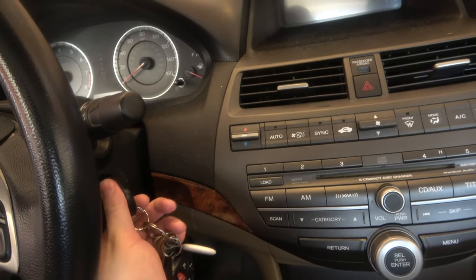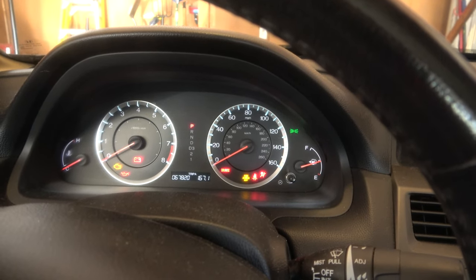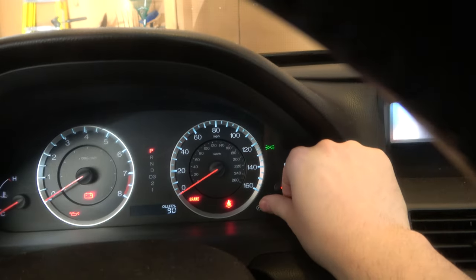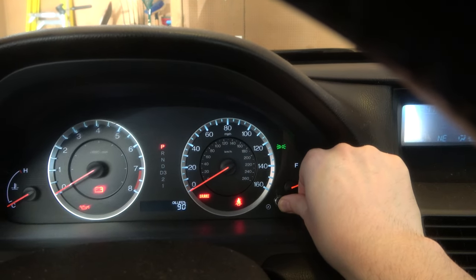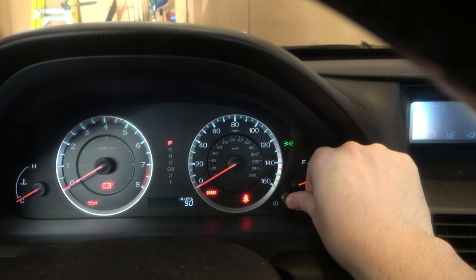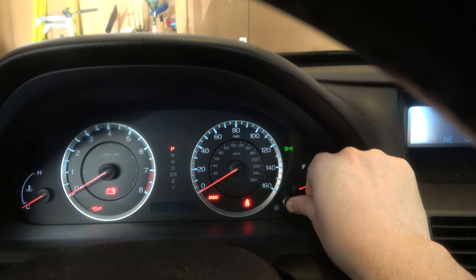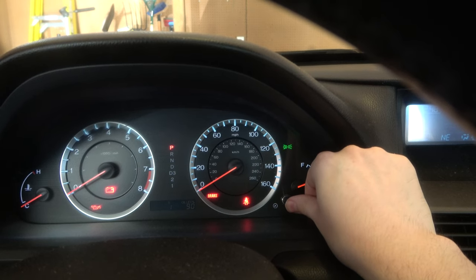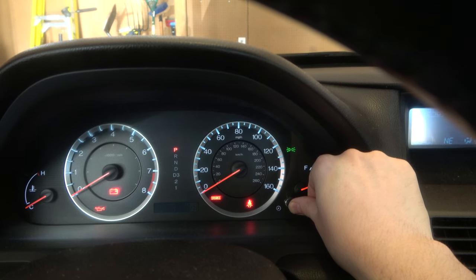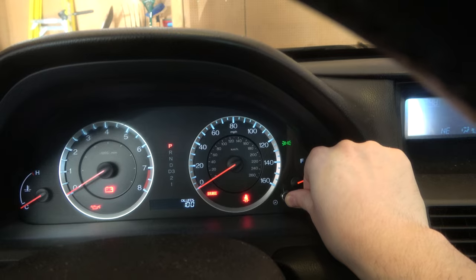Put the vehicle in the on position — don't turn the engine on, just the on position. Push that little nodule to the right until you get to oil life. Hold it down for 10 seconds until it starts to flash, then release and push it back in for another 10 seconds. This resets the oil life to 100%. For newer Hondas, you actually have to use an OBD tool to reset the oil life.